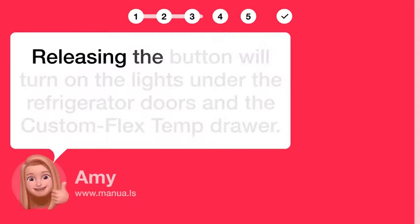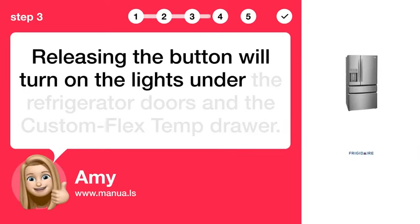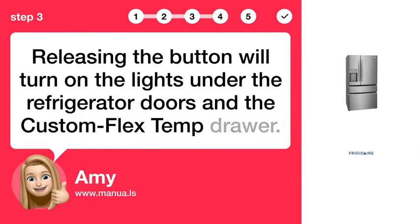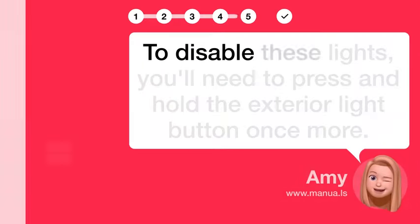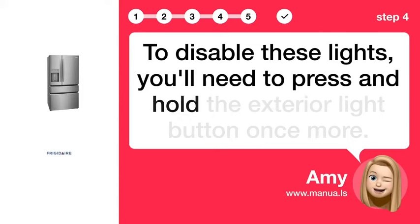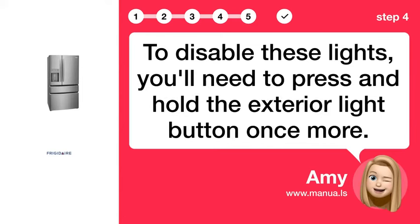Step 3: Release the button. Releasing the button will turn on the lights under the refrigerator doors and the custom flex temp drawer. Step 4: Press the button again. To disable these lights, you'll need to press and hold the exterior light button once more.